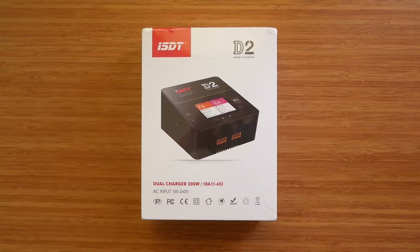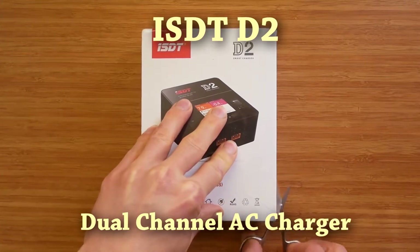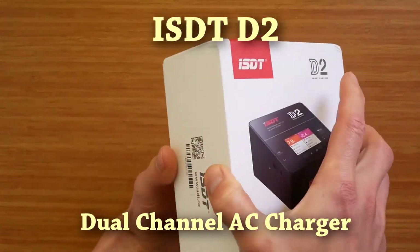Welcome to the second part of the review of the ISDT D2 Dual Channel AC Charger. In the first part I introduced the charger, went through the menus, showed the user interface and basic operation, and gave my initial impressions.